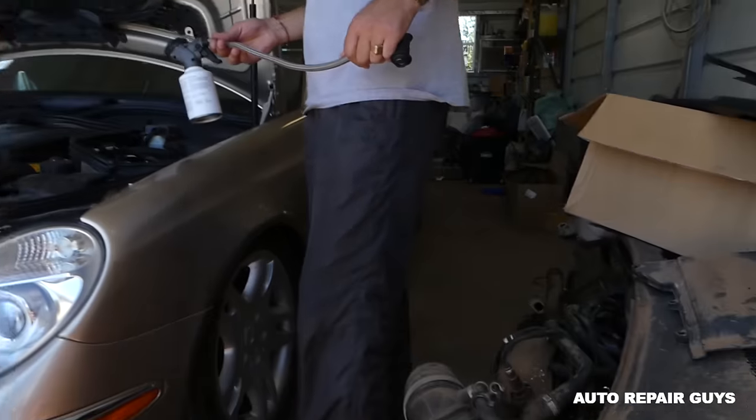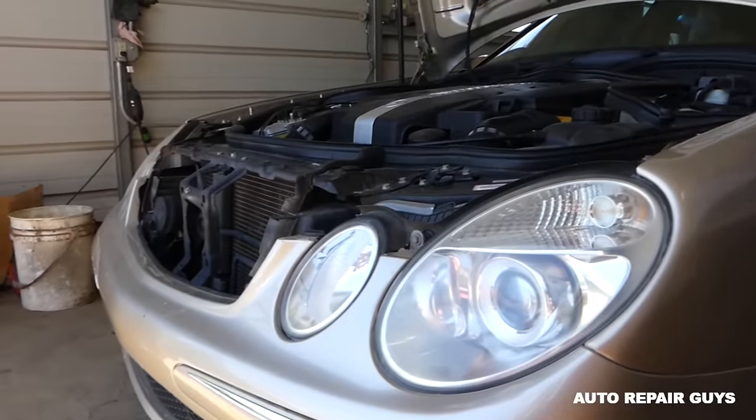Hey guys, welcome back to Auto Repair Guys. Today we will show you how to recharge the AC system — the air conditioning system — on the Mercedes W211, which is the E-Class from 2003 to 2009.